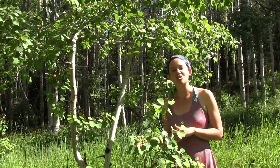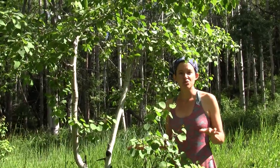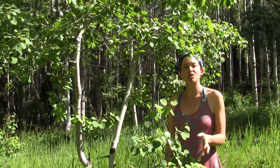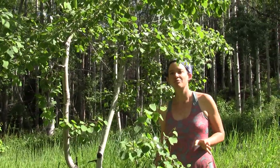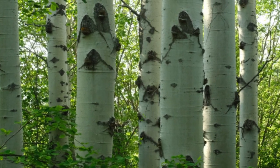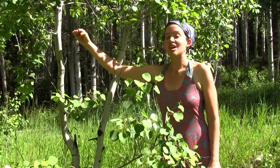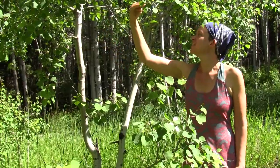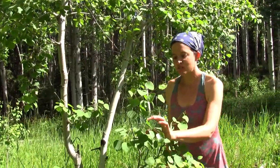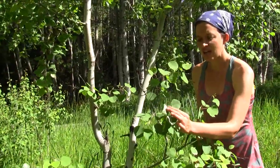It grows near water courses, so even if the area looks dry, if there's aspen growing there it's really likely that there's at least some water just a few feet below the surface. It has this beautiful creamy white bark with these black markings, and the branches stick out kind of straight from the trunk here and they're kind of irregularly bent.